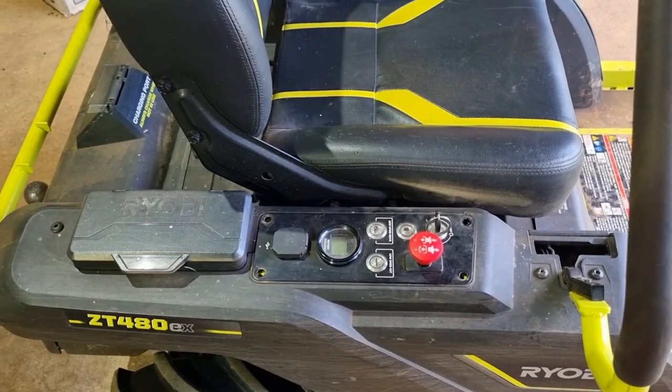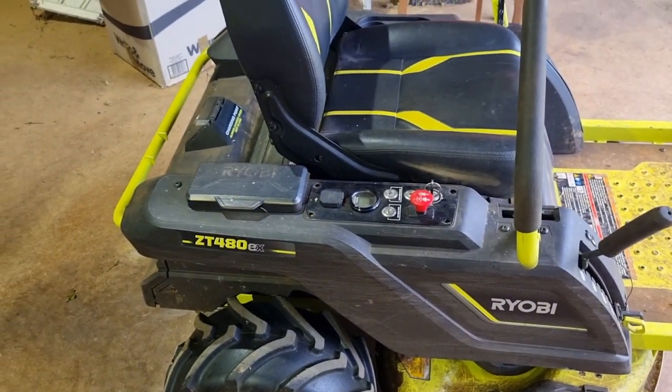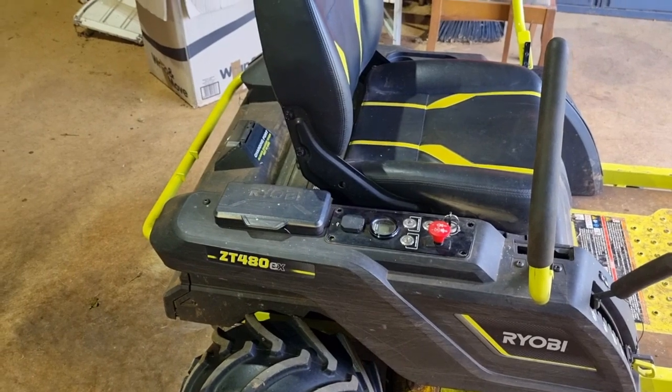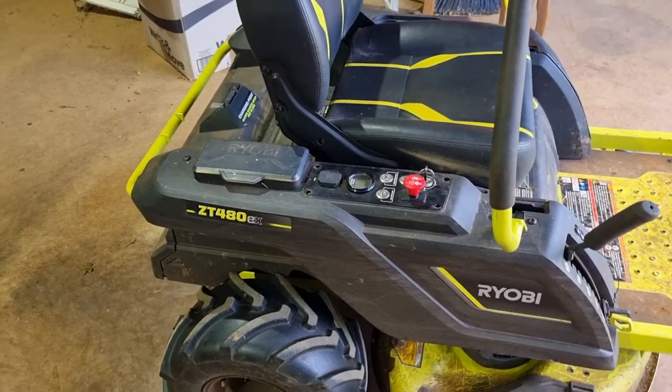What you heard at the start of the video is a ticking noise — that's a relay. To their credit, Ryobi are sending me out a relay for free, even though it's out of warranty. So again, Ryobi pretty good. Let's hope that fixes it and we'll see how we can get it going.